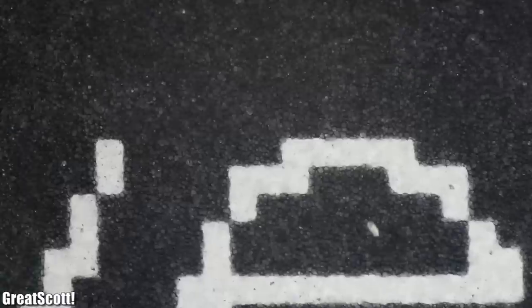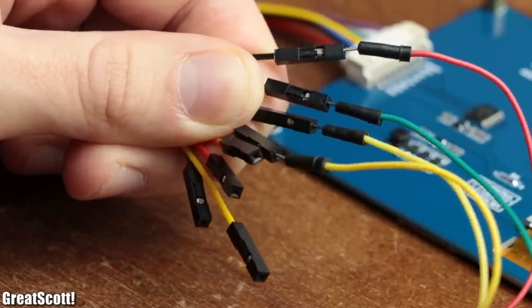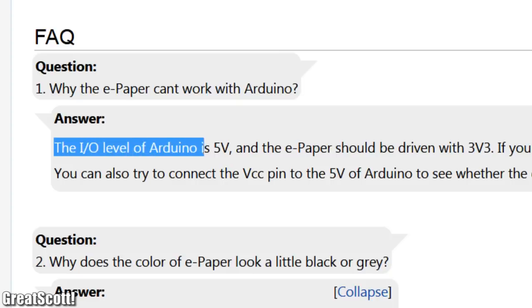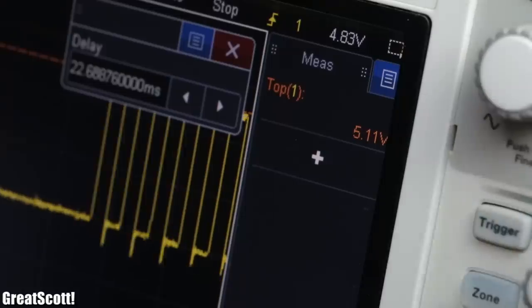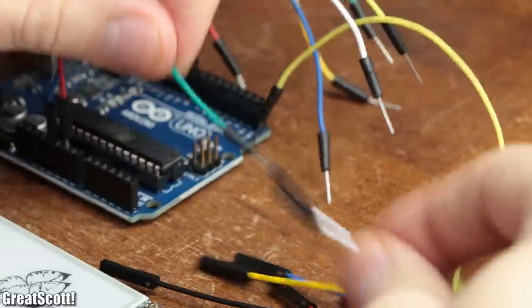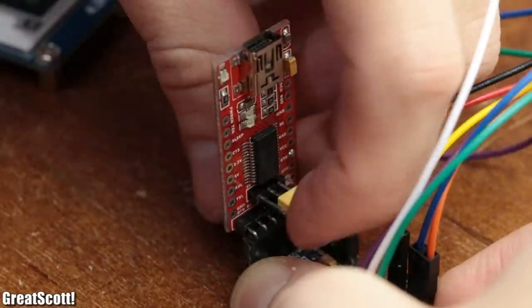This technology is basically the reason why the module can display its image for up to weeks or months without requiring any power. With the basics out of the way, I connected the 4.2-inch module through the included cable to an Arduino Uno according to the manufacturer's hardware connection guides found in the wiki. However, the manufacturer recommends using a 3.3V microcontroller instead of a 5V one like the Arduino Uno, so to be on the safe side I swapped the Uno with an Arduino Pro Mini powered and programmed through a 3.3V FTDI breakout board.